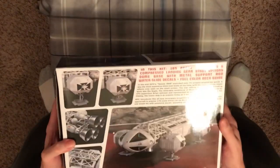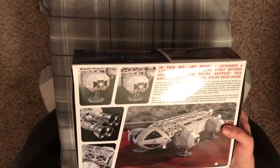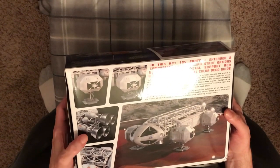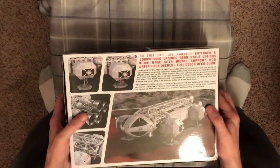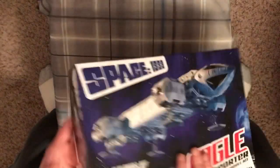The bottom of the box has some more information and pictures of the model kit, which are pretty cool. Let's go ahead and open it up.